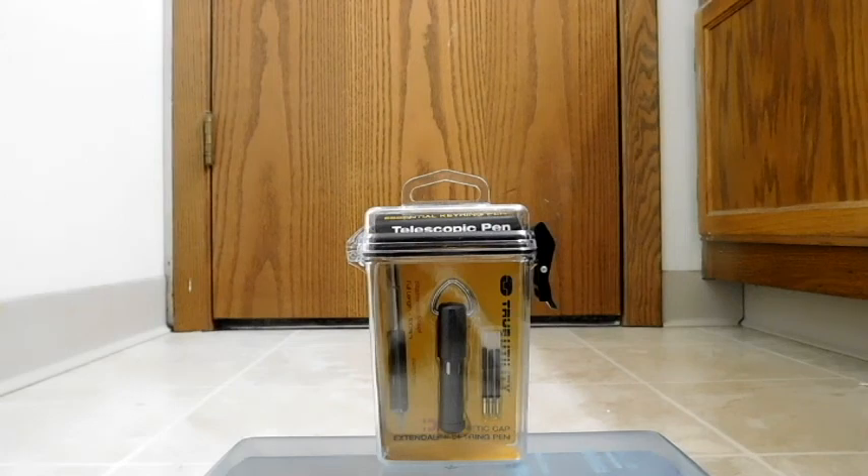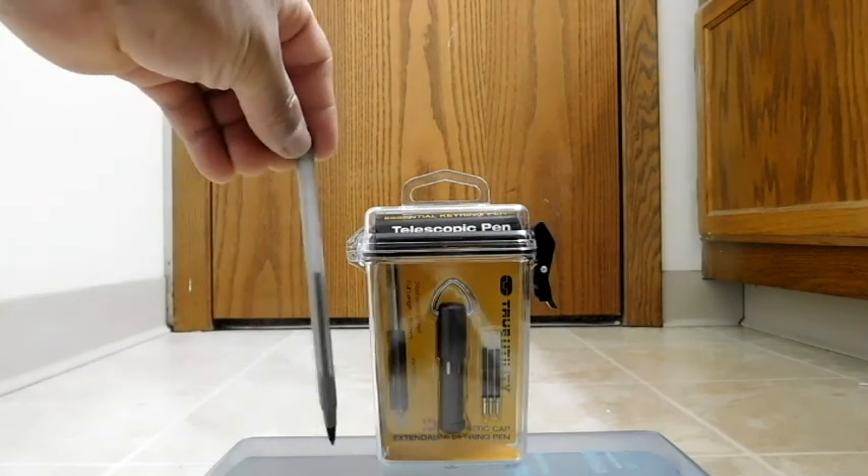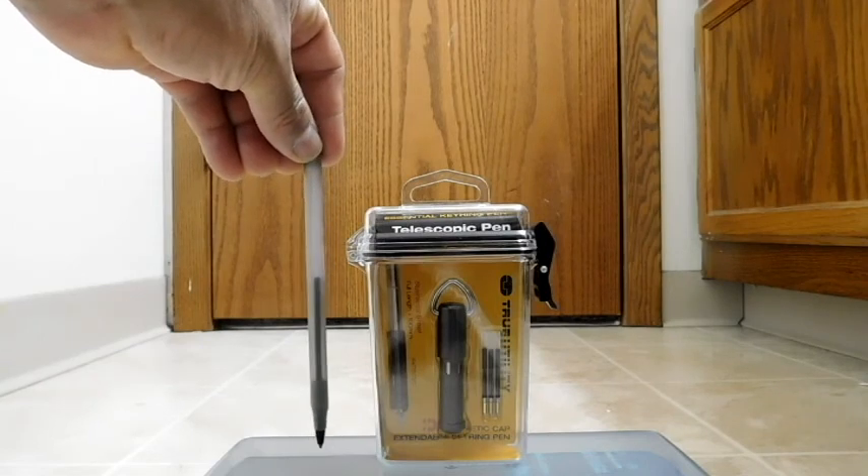Hello, back again to do another unboxing and review. Today we're going to be looking at a product from True Utility. This is the telescopic pen. As the name implies, this is a pen that extends, much like a telescope, to become a hundred millimeters — that's ten centimeters — in length. And to give a visual reference of size, here is a regular big pen, and you can see that it does compact down quite a bit.